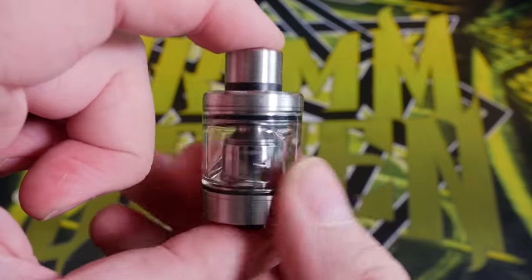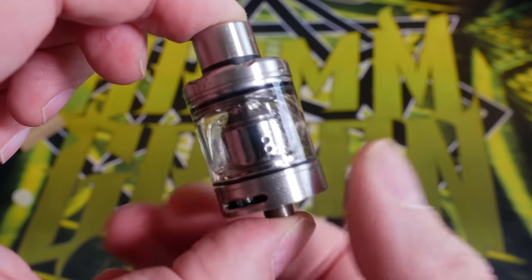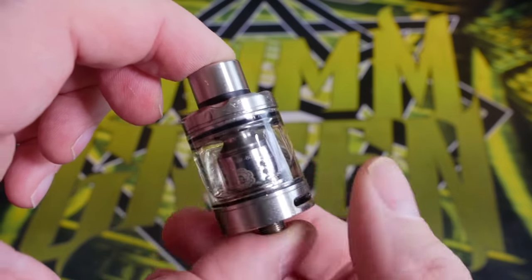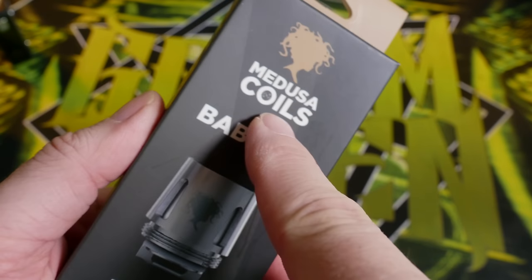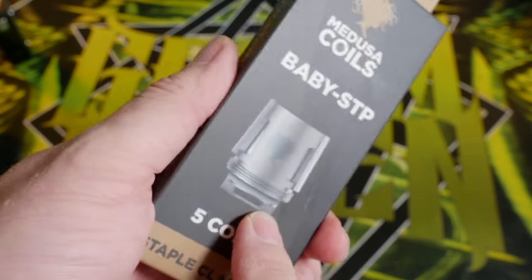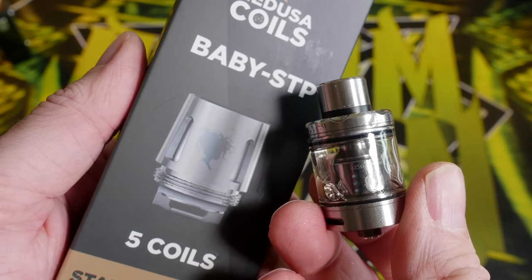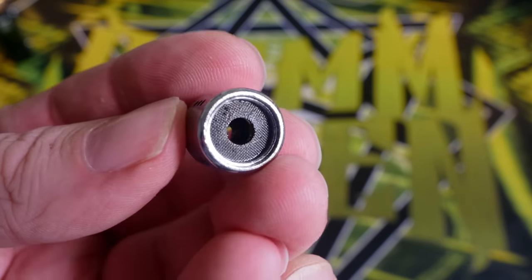This sub-ohm tank also happens to be Baby Beast compatible. I personally am not a fan of the Smok Baby Beast coil heads — I think they're kind of junky. But what I got in the mail from Vapor Stock Room are these third-party Baby Beast compatible coil heads made by Medusa Coils. I haven't tried these out yet, so I want to take this tank apart, wash it out, and throw a Baby Beast coil head in there.